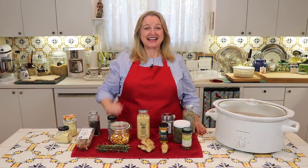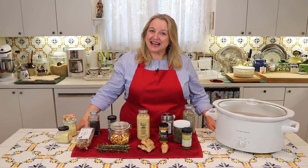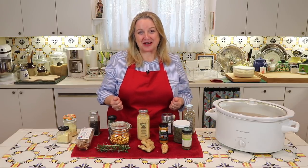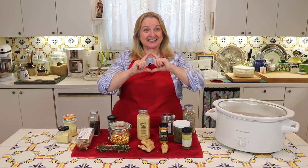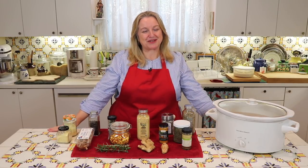Hi, sweet friends, I'm Mary and welcome to Mary's Nest. I'm a former New York City girl, but now I live the simple life with my sweet husband here in the Texas Hill Country. This channel is all about cooking from scratch, living naturally and creating a cozy home. So if you want to live the simple life no matter where you live, be sure to subscribe to my channel and click on the notification bell.